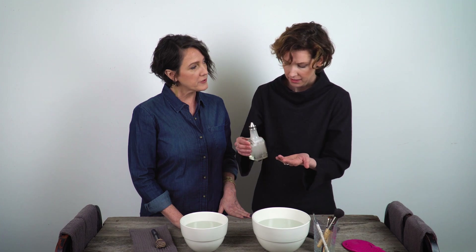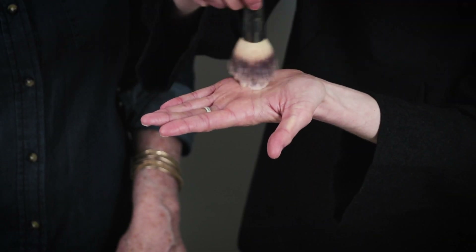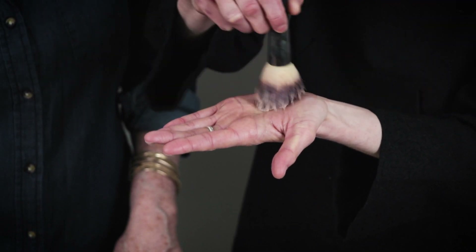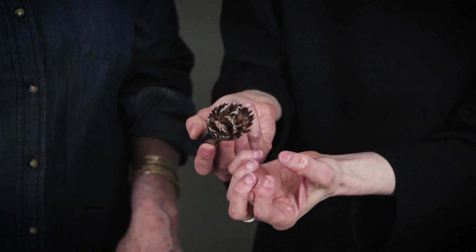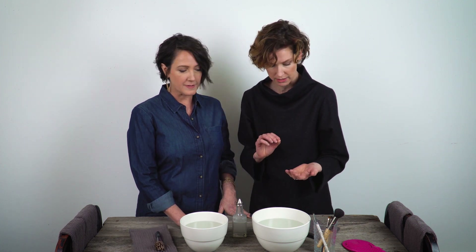What kind of soap are you using? Honestly, it's eco-friendly dishwashing detergent. Get a little bit of it in the palm of your hand, swirl it around like this, and then let it kind of marinate in that.